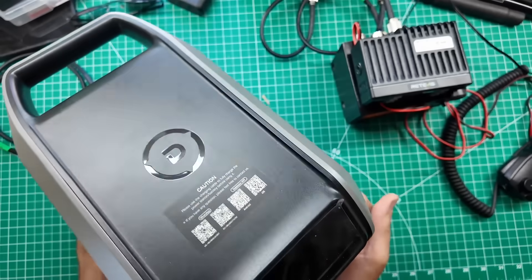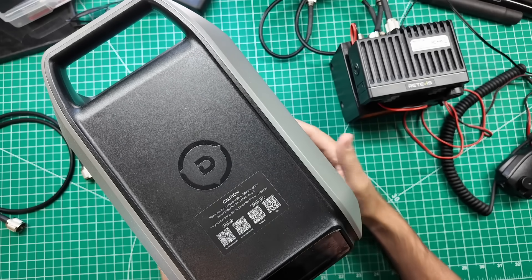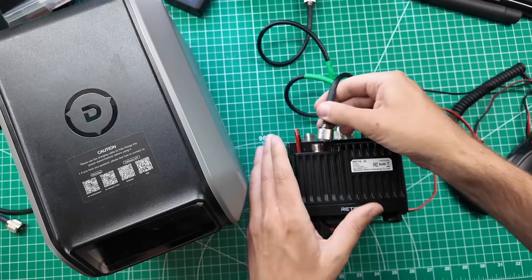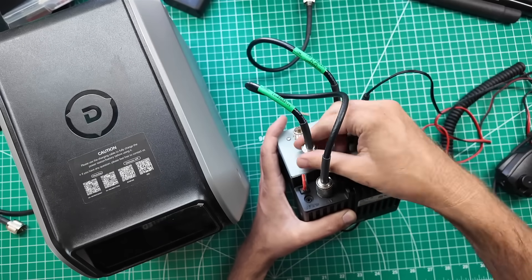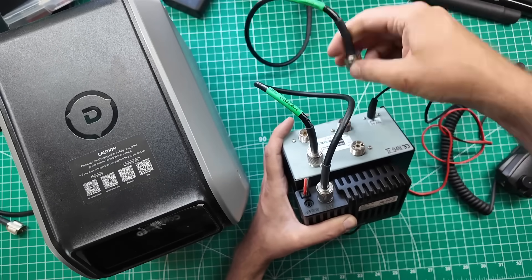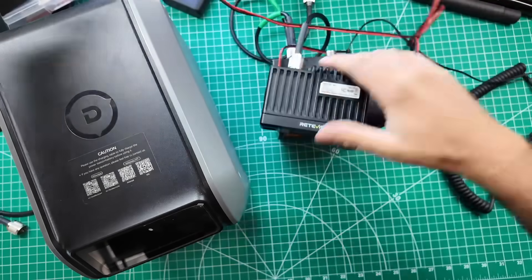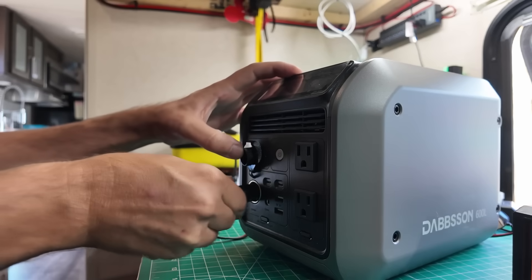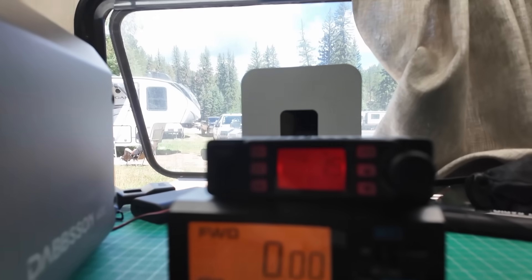I need to find a way to power this. I went through every battery box I have ever made, and I don't have any cigarette lighter plugs on any of them. That's annoying, but I do have some power stations. This is the Dabson 600L, and it has a cigarette lighter plug on the front, so we'll be using that. I still have things relatively set up from the last time I was in here doing a test, so I'll be able to plug in my dummy load and my power meter — but this is an HF radio, so on the back of the power meter I need to switch these over to the other port. Get that plugged in, turn on the power station, turn on the DC power, and she came right to life.